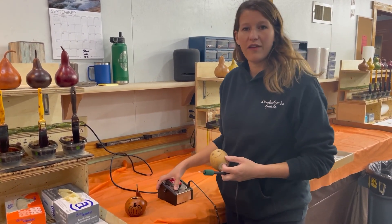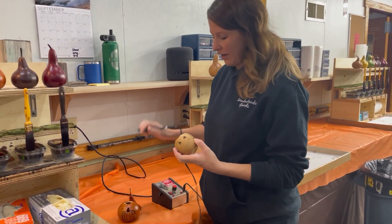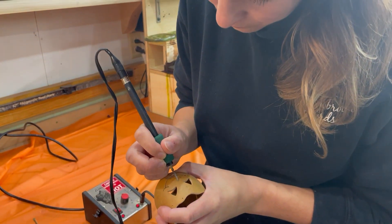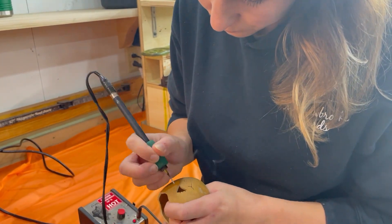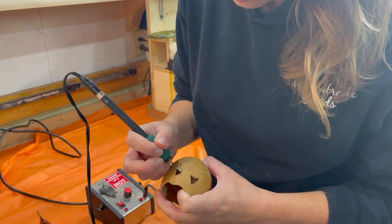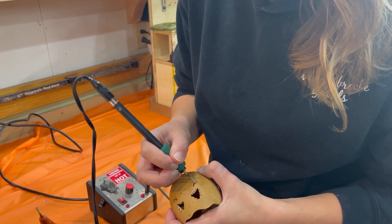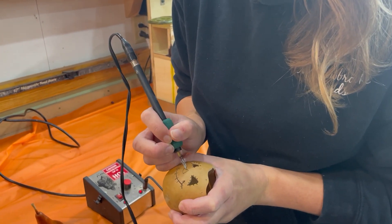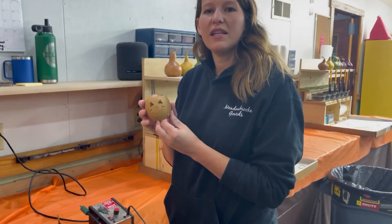We also have wood burners that are available for people to use to make scarecrows and different things like that. So I'm going to wood burn the rest of my scarecrow really quickly. Wood burning is something that we can either teach you how to do or someone will help you with that.